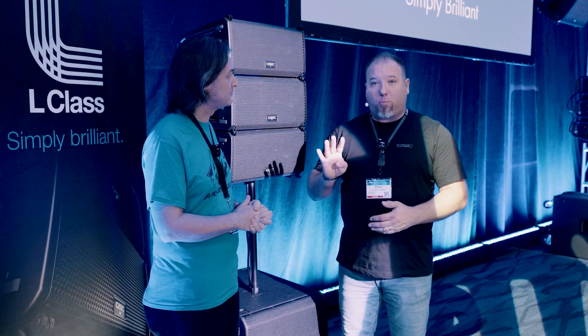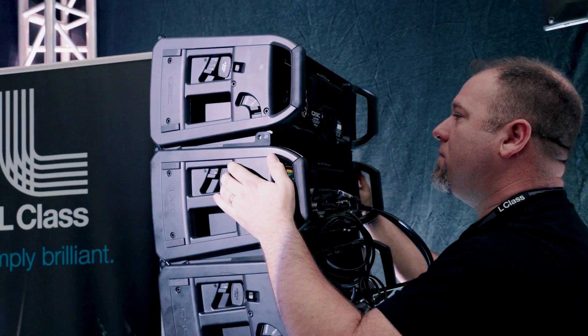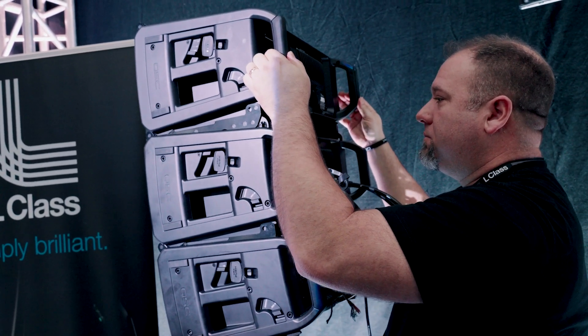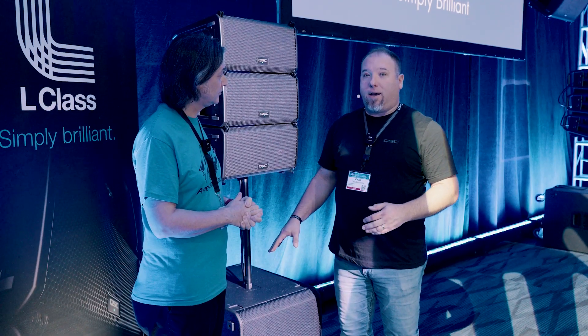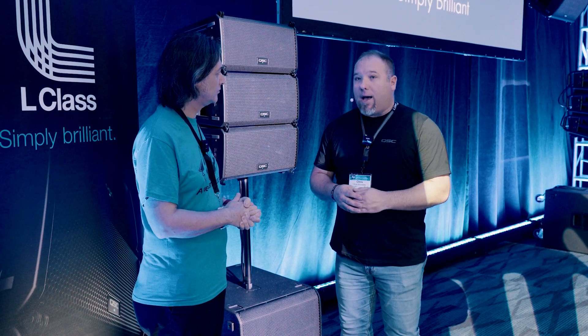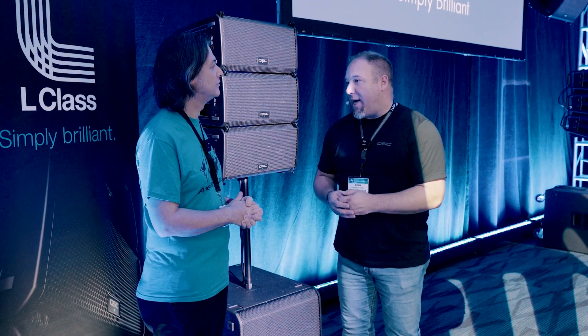L-Class is four new products that we're launching this year. We have a two-way eight-inch line-array loudspeaker, a 12-inch two-way line-array loudspeaker with dual compression drivers, and then an 18-inch companion subwoofer — very similar to our KS-118 sub, just with our L-Class upgrades and features. And our System Navigator app for all the remote control and telemetry is also part of that release.